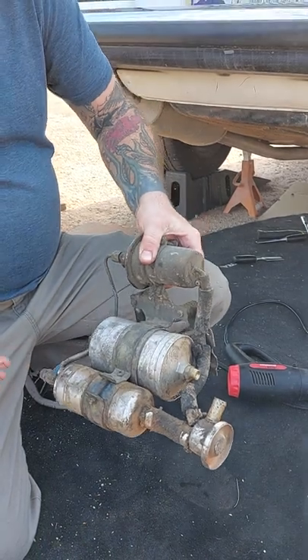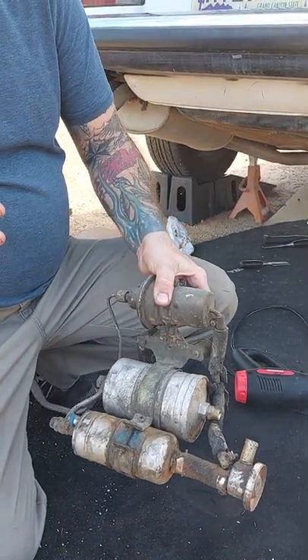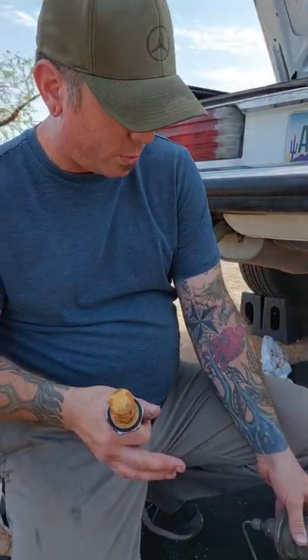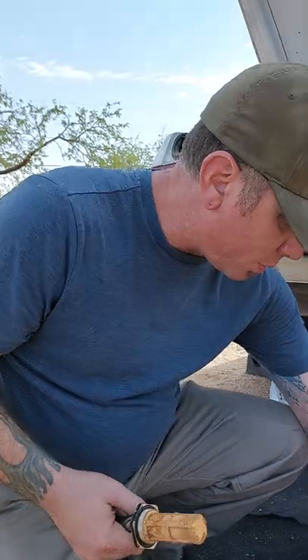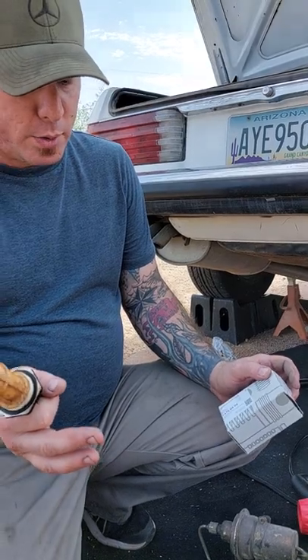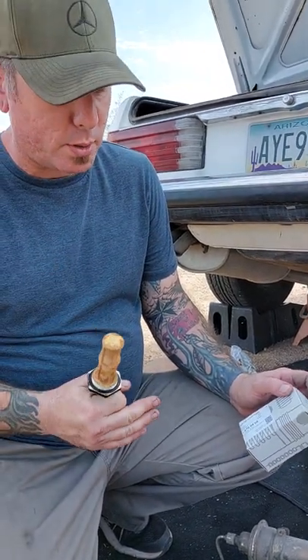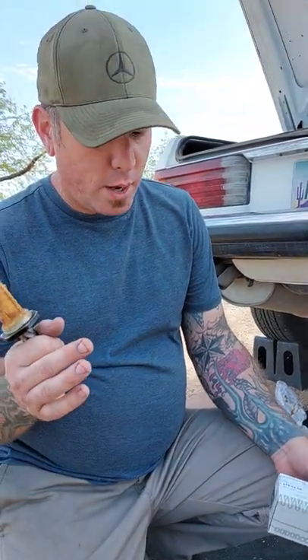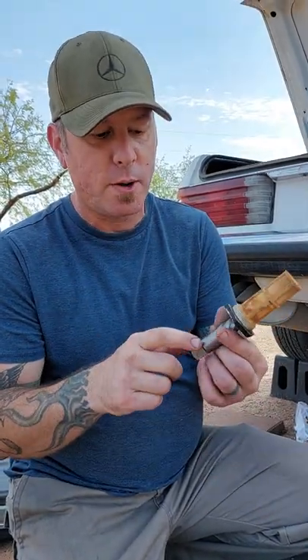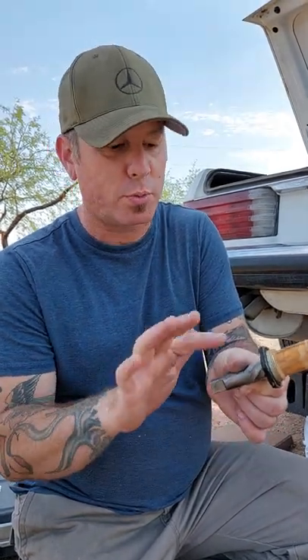I'm going to replace the rest of these fuel components — I'll do another video later. I'm doing the accumulator, the fuel filter, and I had to buy new lines as well. If you're replacing this part, get ready for a challenge, but you can do it. This bolt extractor is the solution — it will get it out because it's reverse threads.